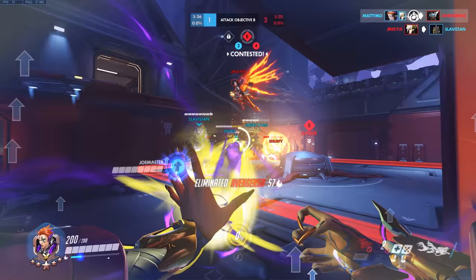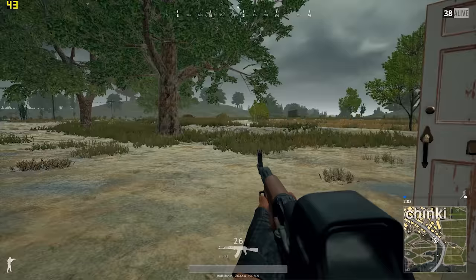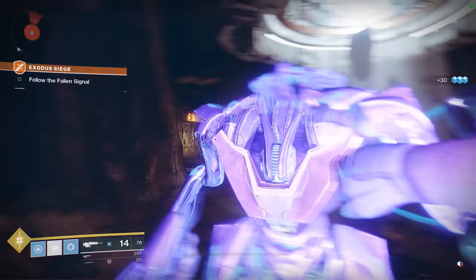In games like Overwatch I was getting around 70 to 80 frames per second with settings set to ultra at 1920 by 1080. In PUBG, which is a game that's not well optimized whatsoever, I was getting around 50 frames per second and sometimes dropping to around 30. Destiny 2 is getting around 70 to 80 frames per second.